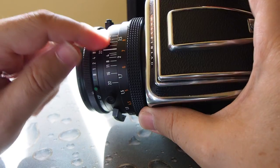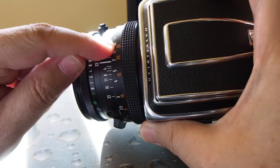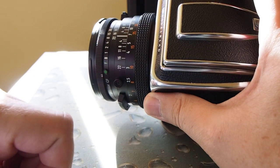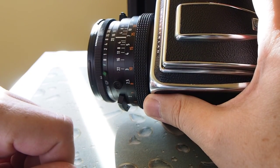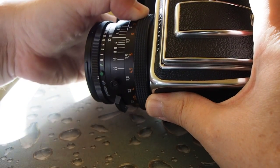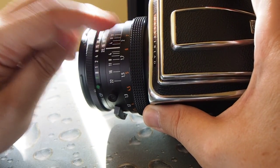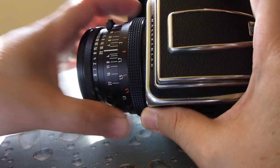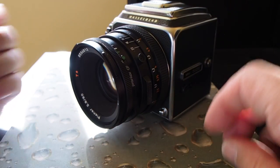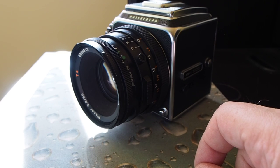Here you have a focus ring and also a depth of field scale which comes in very handy. A lot of times when I shoot a landscape, if I'm at F16 I will move this to infinity to match F16, and reading the scale I can see that everything from about 12 feet to infinity will be sharp. If I want everything from 5 feet to be sharp, I can see my depth of field with F16 ends somewhere around 8 feet. That's definitely a concern with a medium format camera — you don't get the kind of depth of field you'd get from, say, a micro four thirds camera.